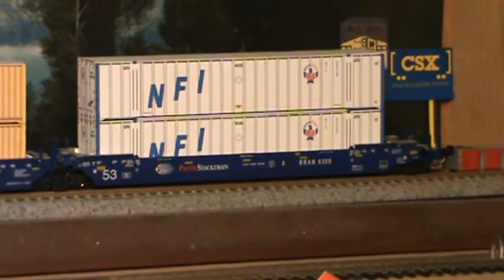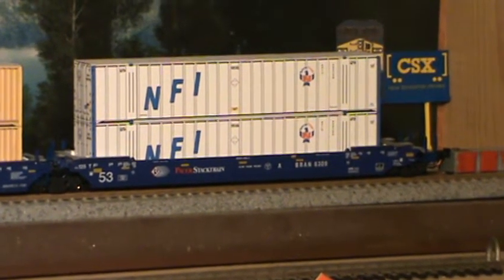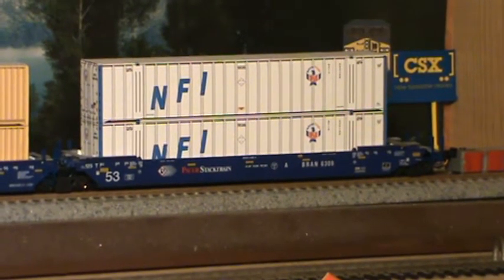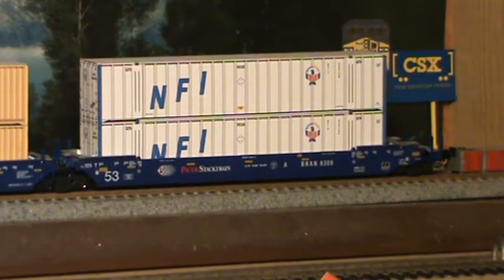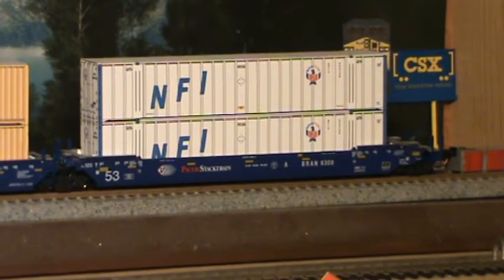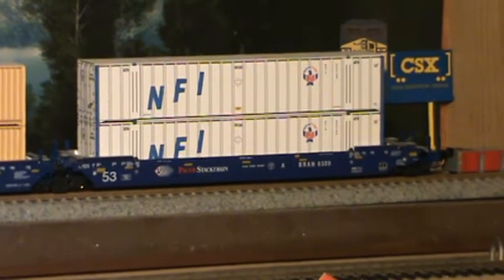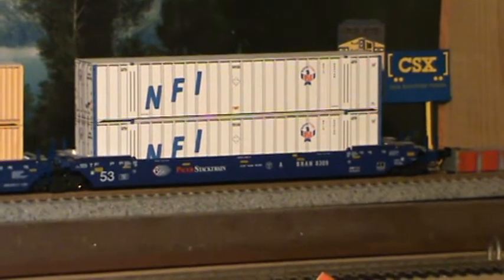Hey, this is Steve. Let's give you an update on the Digcom Designs containers. As y'all know, you can get these in singles, doubles, 3x3s, 1x4s — basically a lot of good designs. But anyway, here's what we got.